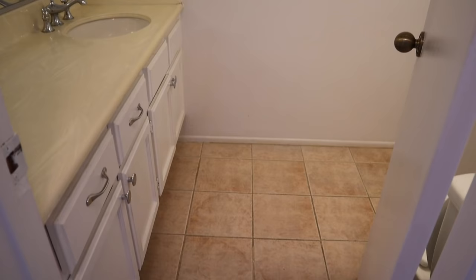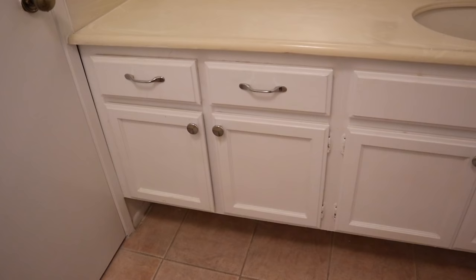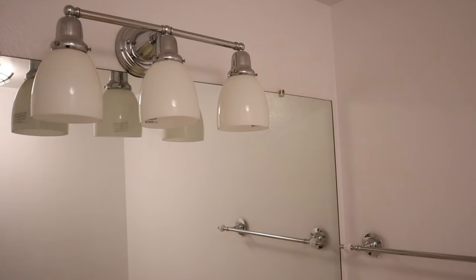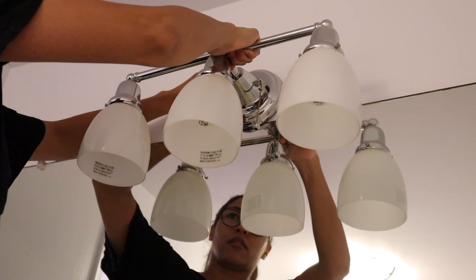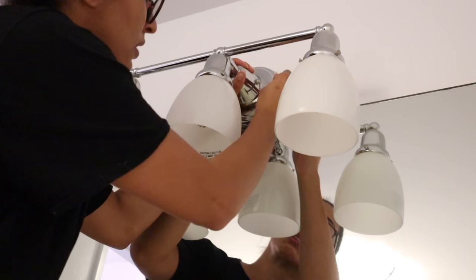We are going to be switching out absolutely everything in here aside from the toilet and the countertop. I thought I would save switching out the countertop for a later date — there's really nothing wrong with it, it's in great condition, and with everything else switched out it could pop a little more. I started off by removing all of the fixtures, starting with the light fixture. Make sure all the electricity is shut off — this can be really dangerous if it's not.